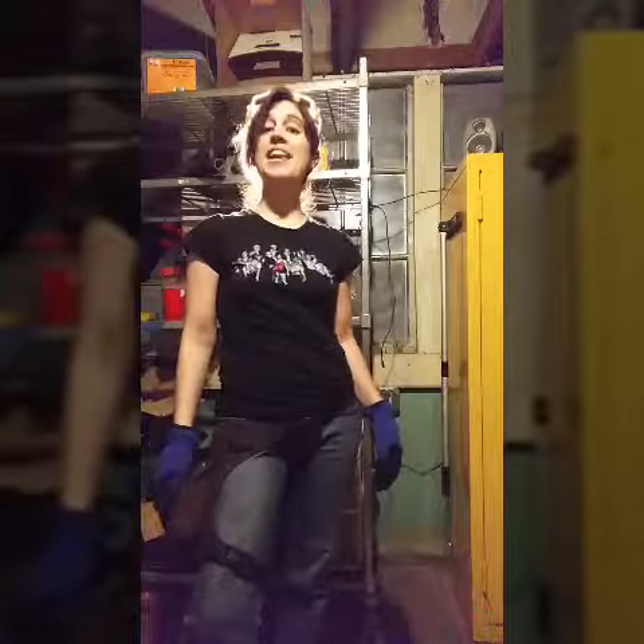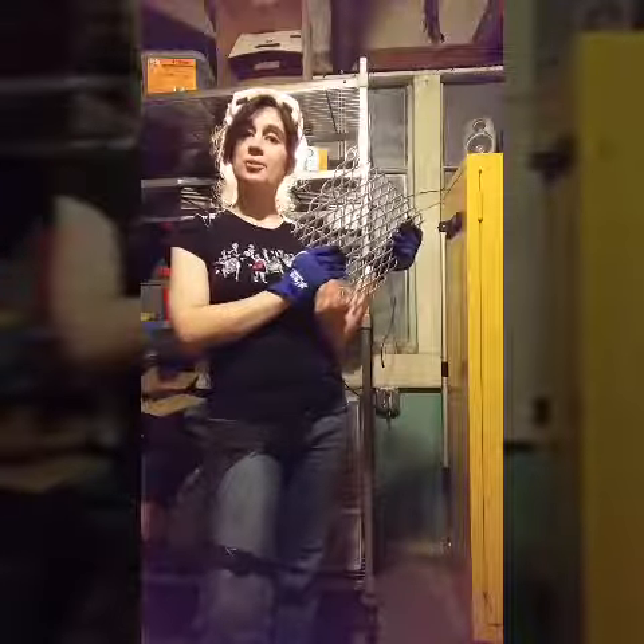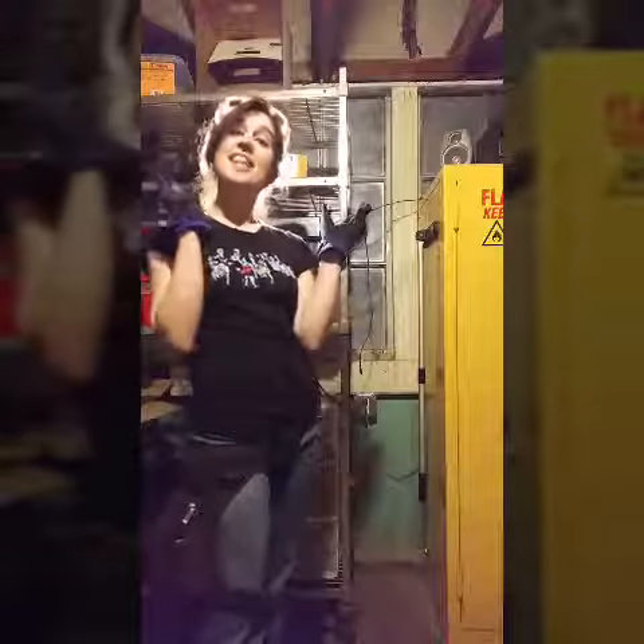Good morning, ladies. Today we're going to be making a wood-burning stove. You will need a five-gallon steel bucket, expanded sheet metal grating, a box of quarter-inch screws, and safety equipment.